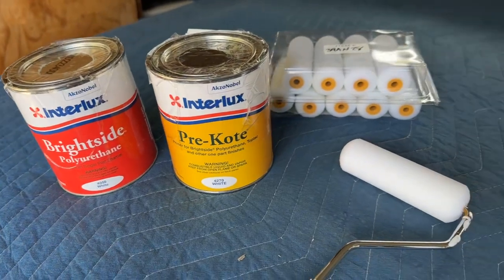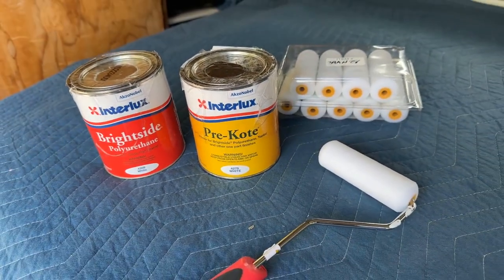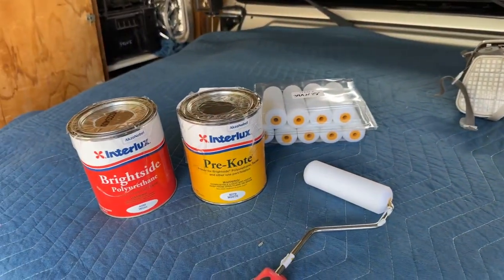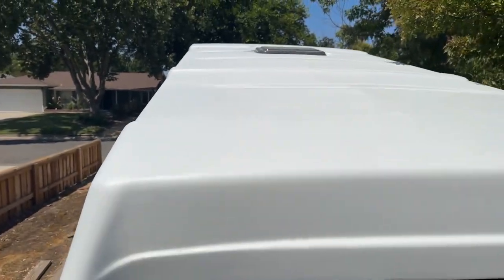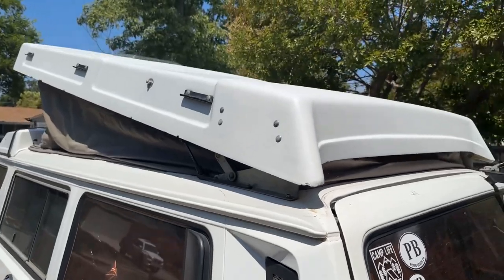Here are the products again. These are the foam rollers I'm using — just the basic cheap ones, you can find those anywhere. When you're doing your sanding, wear a respirator and don't get that dust in your lungs. You can see the sheen on the pre-coat — it's got kind of a nice matte or eggshell finish to it. It looks pretty good. The hard top right now is already taking on a new look.